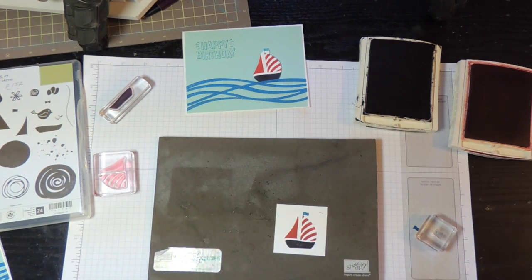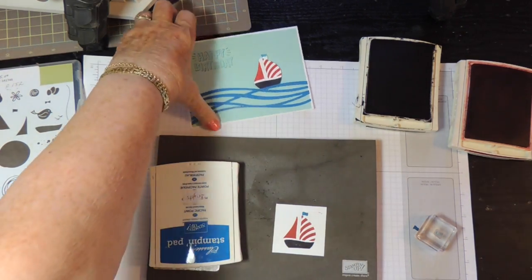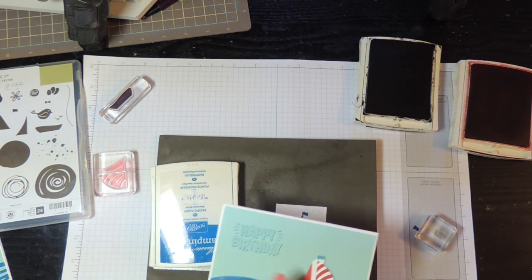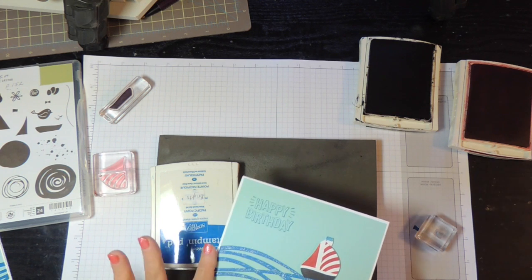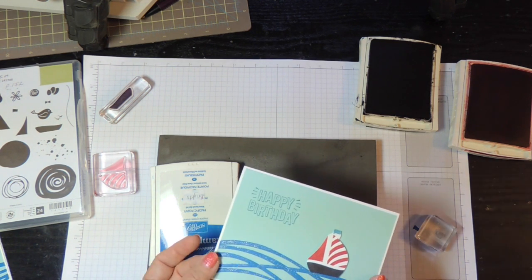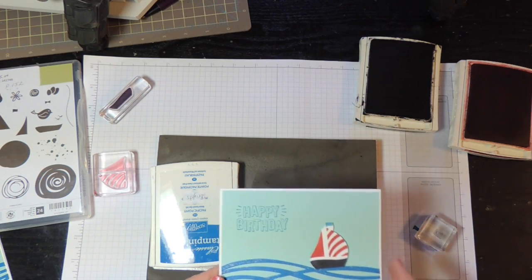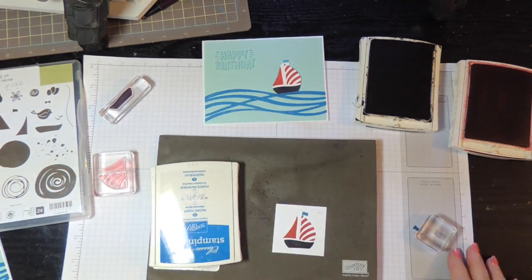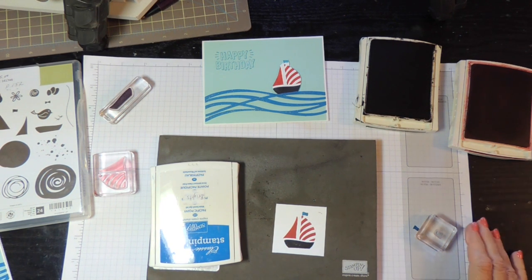Now all I have to do is cut it out and then I will adhere it here with some dimensionals. And this is just part of the Swirlybird framelit set, and I went over it with some Wink of Stella — clear Wink of Stella. There you have it, easy card. Look on my blog for the rest of the directions about how to put this card together and what materials to use.